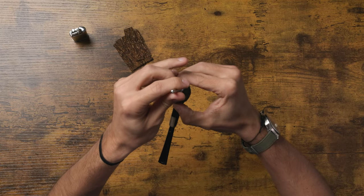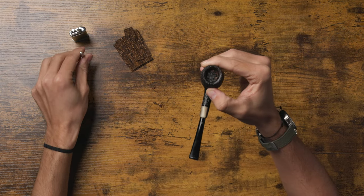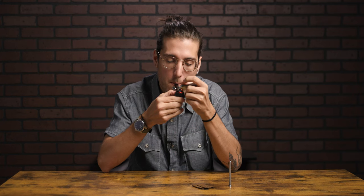You'll notice the tobacco rises up after you've lit it, so I'm just going to tamp it down and get it a little bit more even. It's okay if the ember goes out — we're not worried about that right now. We're just worried about priming the tobacco and the pipe for the best possible smoke. One more light, and we're good to go.